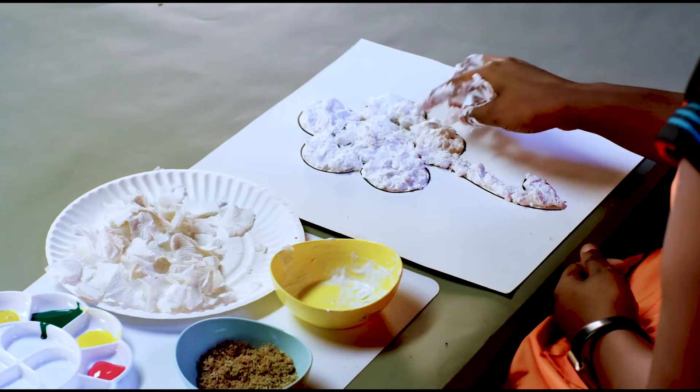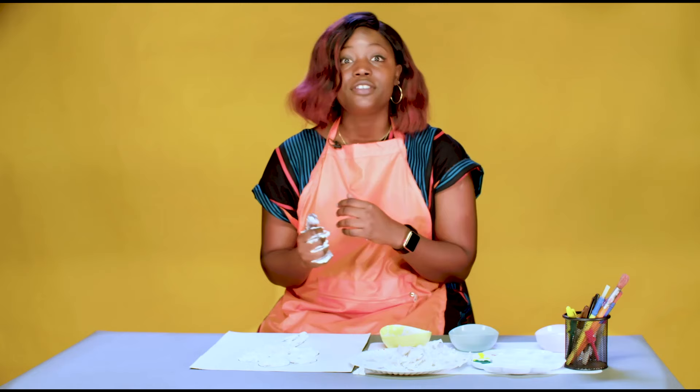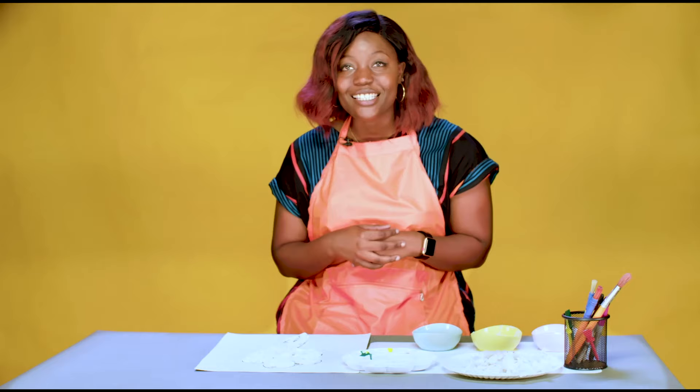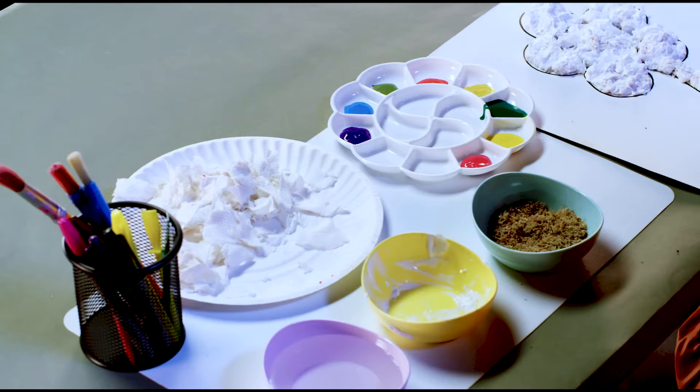Okay? Oh, this is beginning to look really nice. But first, we have to wash our hands before we move to the next step. And now that we have washed our hands, we can get to the next part, which is painting — my favorite part. For painting, we'll be needing paint brushes and some paint. That's all. Let's get to it.